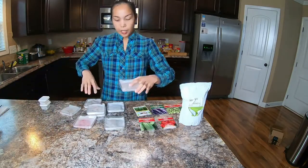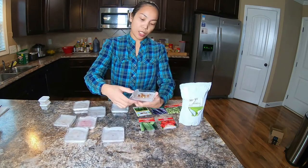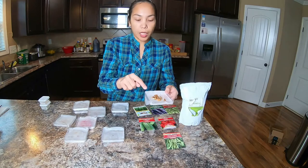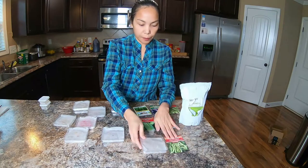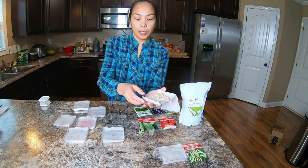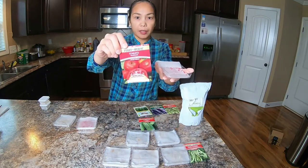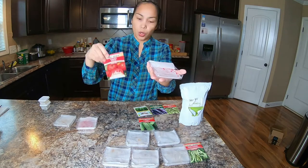These are petri dishes I ordered from Amazon — that's what I use to germinate seeds. This type of string beans is kind of large; it took at least two to three days and the seeds already started putting out roots, so this one is ready for planting — the paper towel is wet. This one is the moringa seeds — I just started it yesterday so they haven't sprouted yet. This one is tomatoes; they're red because this brand coats the seeds to make them look red and for easy planting.